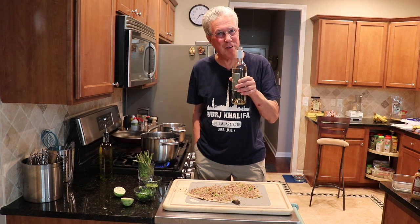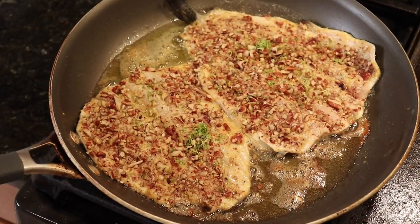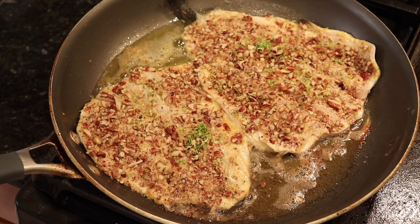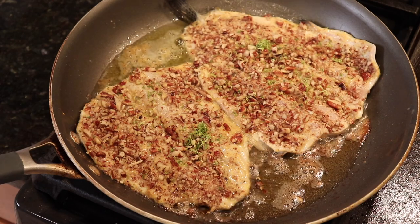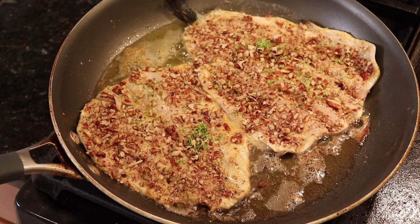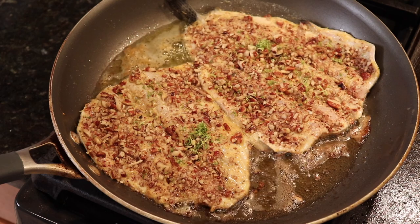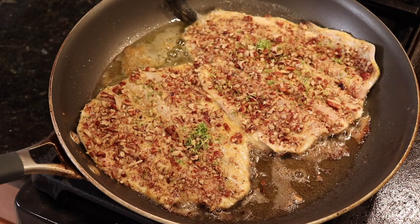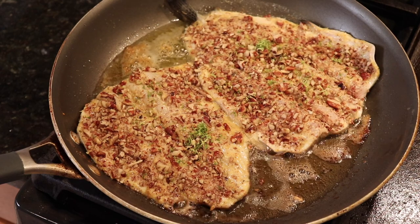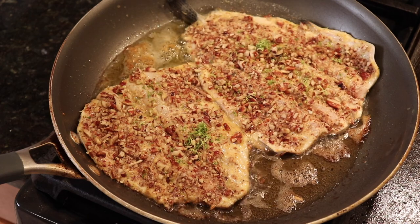I'm cooking the beautiful Georgia rainbow trout skin side down right now — they've been in there for about two or three minutes. You can almost see them getting done from the bottom up. It will not take them long at all.